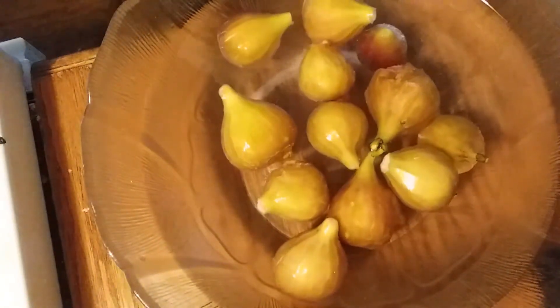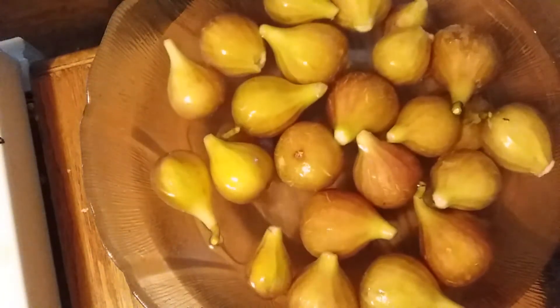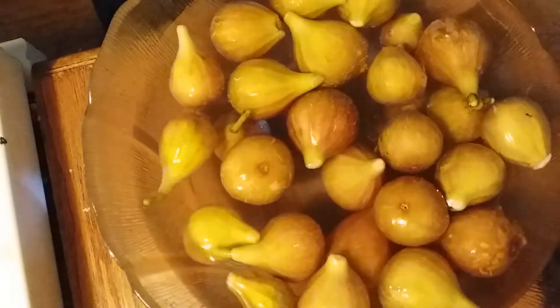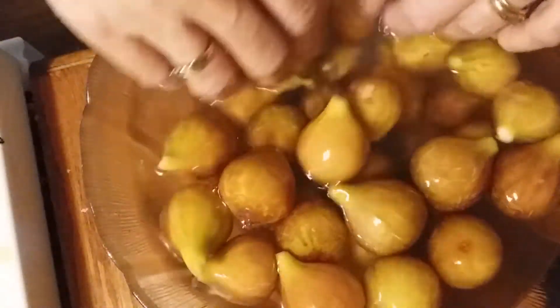Now I'm going to put these figs in just a bowl of water, especially one like this that's been a bit opened — not pecked at, but just very overripe. Especially in the rain, once they get overripe they really do start to open on the bottom and get heavy. You can also tell when they're starting to get ripe by how they hang on their branch — if they start to droop, that's a good indication they're starting to get ripe.